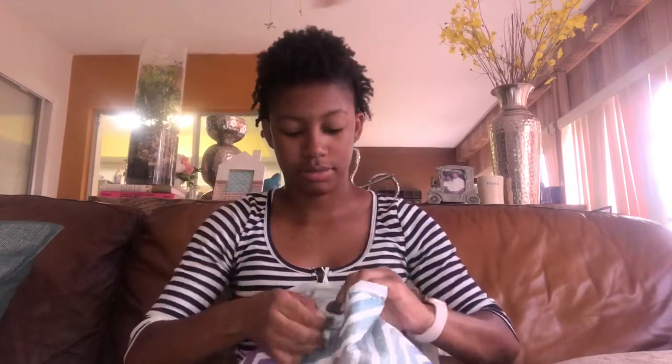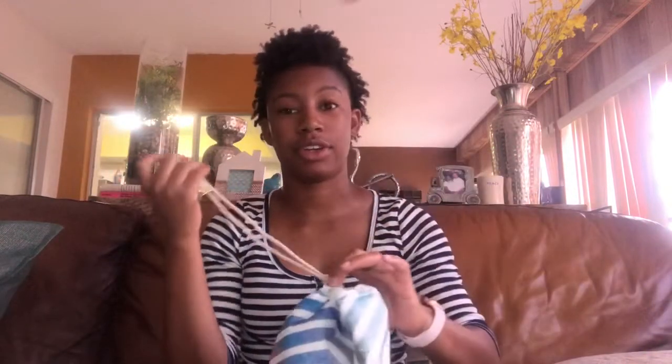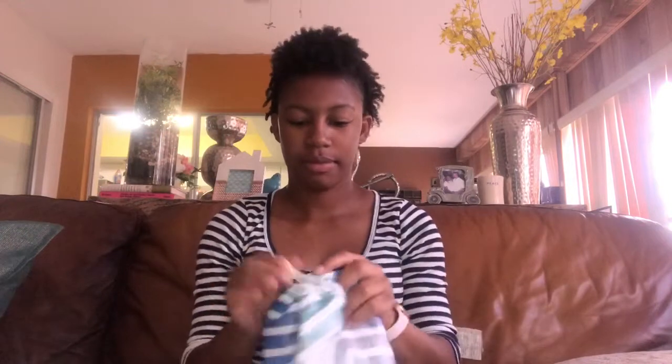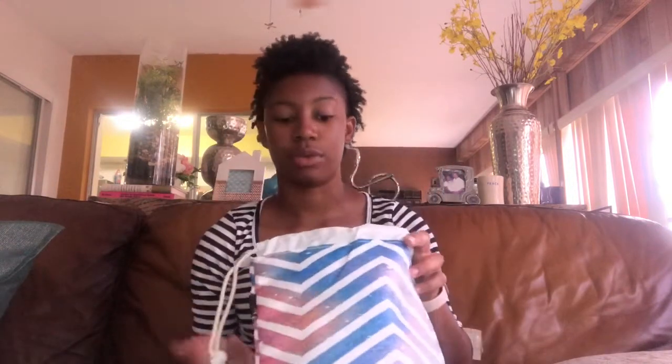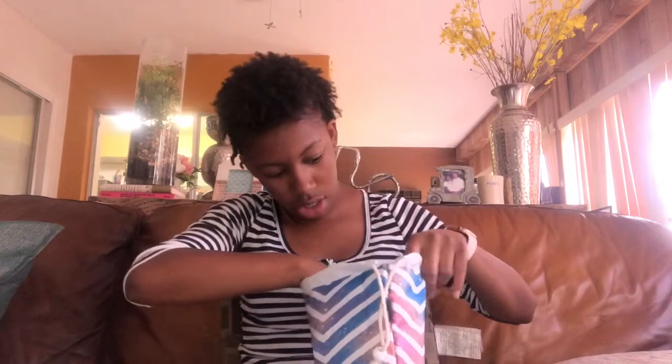The inside of the bag is also not cloth — the outside is cloth but the inside is a smooth plastic, so it's easy to clean. It also has this little drawstring — a cute little cloth drawstring that seems very durable — and you just close it like this to get your little makeup bag. I love the pattern on it; it's not too bright but at the same time it's still super cute.